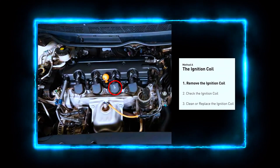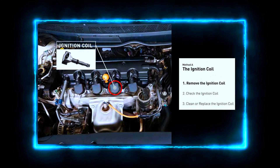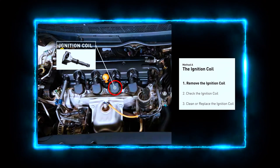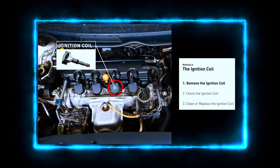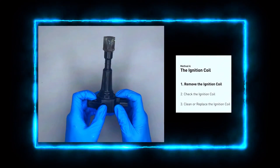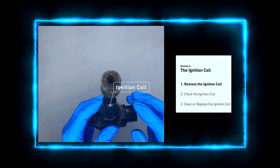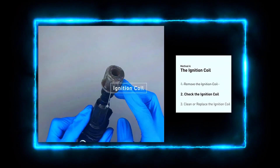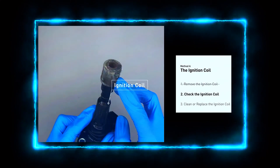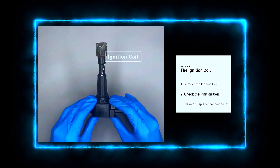We need to locate ignition coil G. Depending on your vehicle, the ignition coils may be directly on top of each cylinder or connected by a wire. Refer to your vehicle's manual to identify which one is G. Now, carefully disconnect the wiring harness from the ignition coil. Look for any visible signs of damage like cracks, corrosion, or burn spots on the coil and the connector. If the wiring looks fine, we'll test the coil itself.